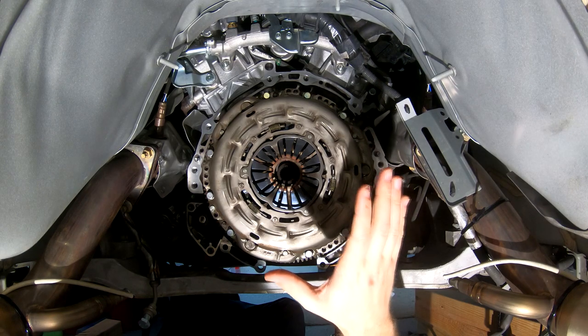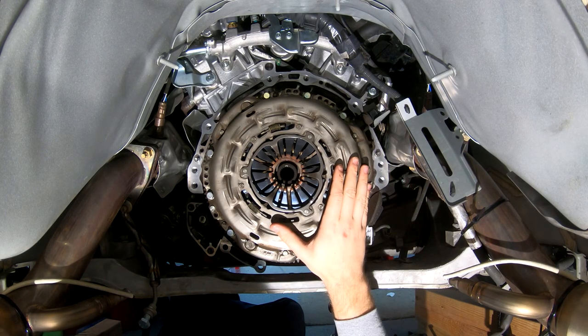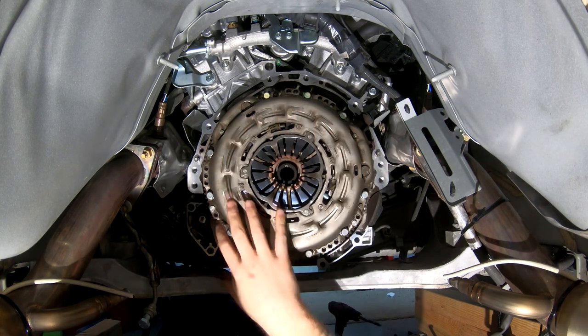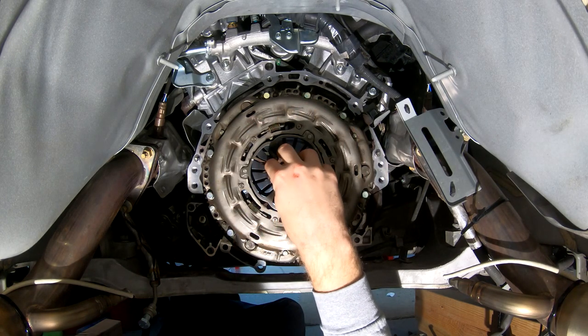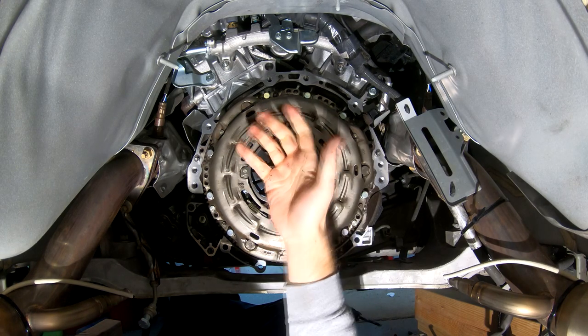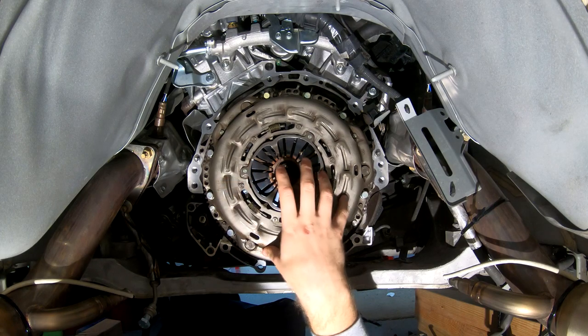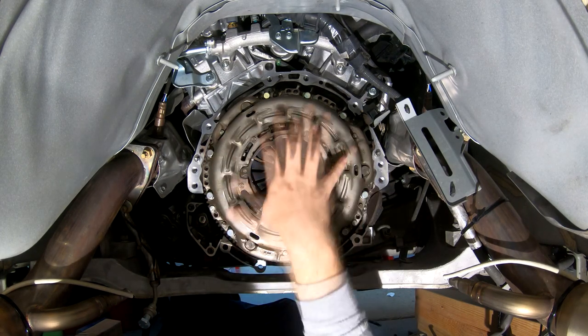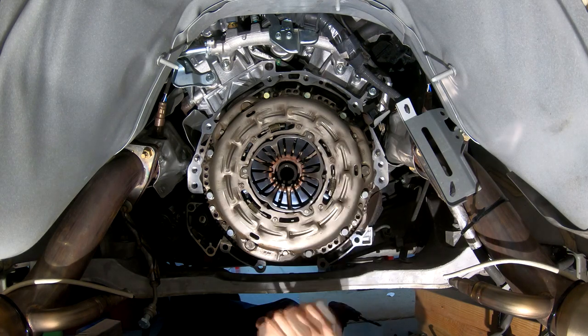We're going to start by removing the clutch and flywheel from the car so we can install the upgrades. What you're looking at here is the front of the pressure plate. This pressure plate has a bunch of fingers on here so that whenever you disengage the clutch, your slave cylinder presses against these and pulls the face of the pressure plate away from the clutch and disengages it. So we need to remove this pressure plate to be able to get to the clutch itself.